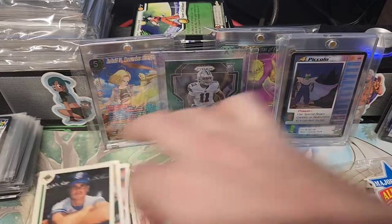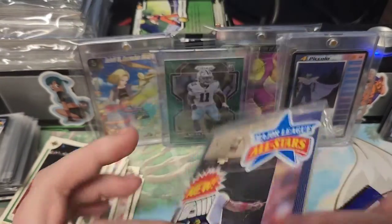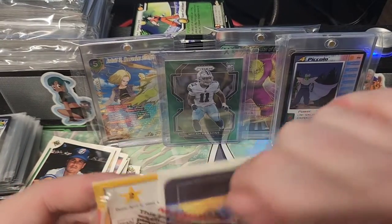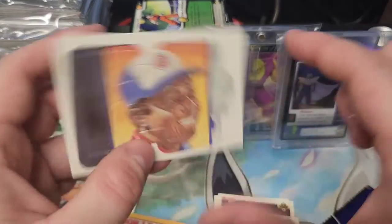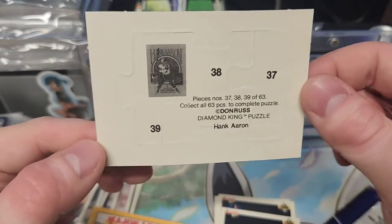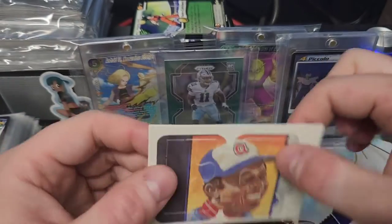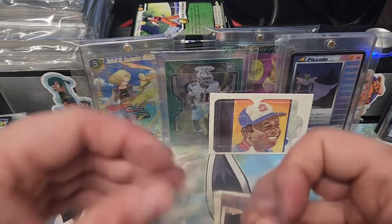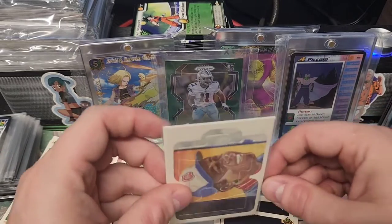Dragon Ball Super. Pop-up puzzle cards. Let's see what kind of Hank Aaron cool stuff we get. There is a nice little Hank Aaron puzzle card. Cool. Diamond King puzzle. Happen to have a sleeve here — we will sleeve up the Hank Aaron.